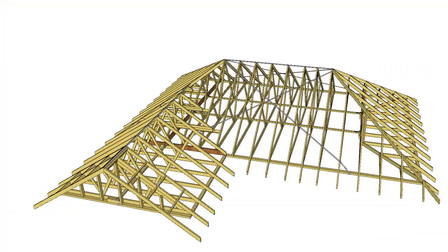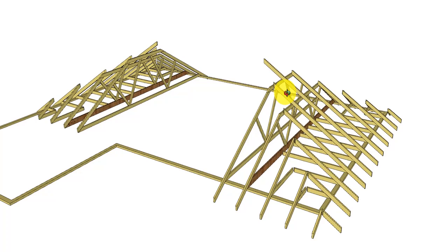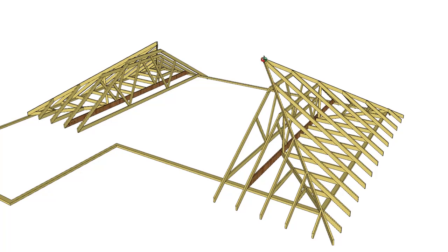Looking at our roof, if we take away everything but the jack trusses, you can see they're half trusses. Some of them in the middle run up over the truncated girder and the truncated truss, and they all run up and intersect with the hip trusses to form the hip end of our hip roof.